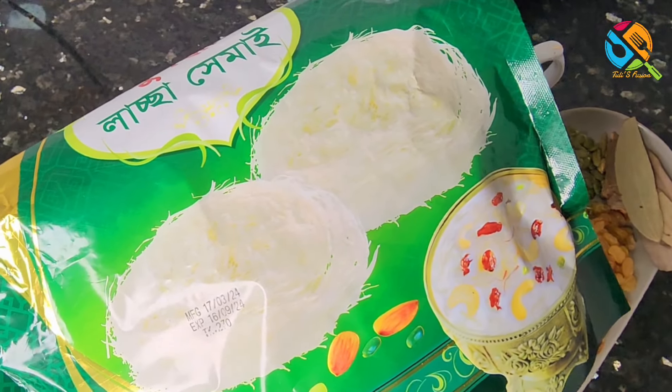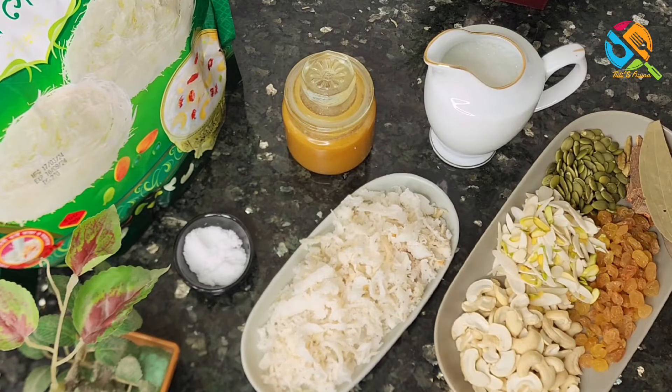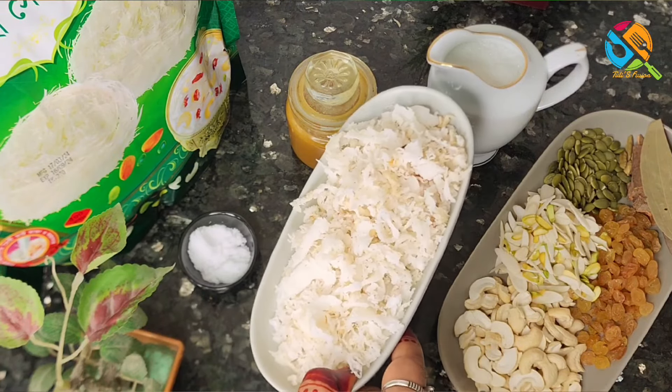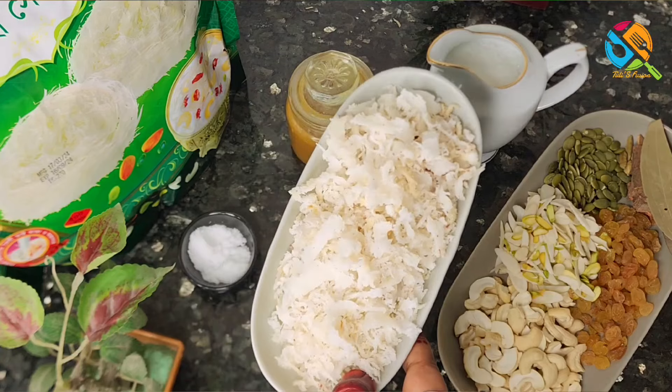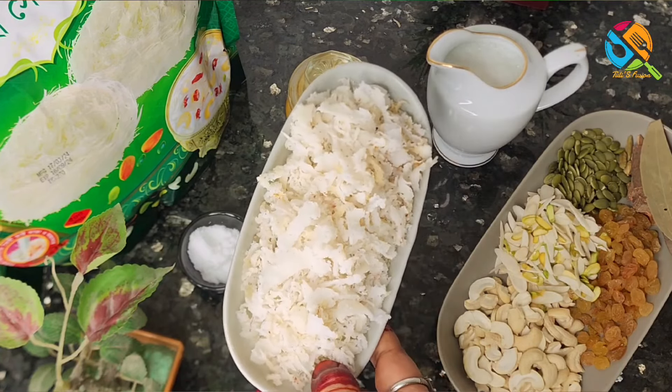If we have a lot of dessert, we have a lot of dessert. We are eating dinner here. We have a lot of smell. We have a lot of dessert in our water.